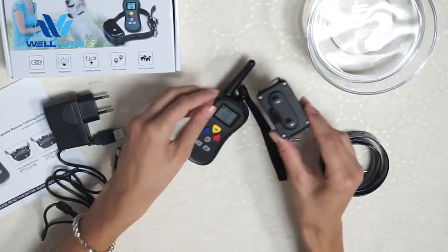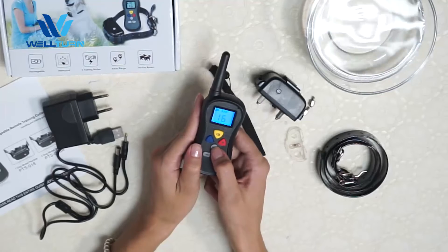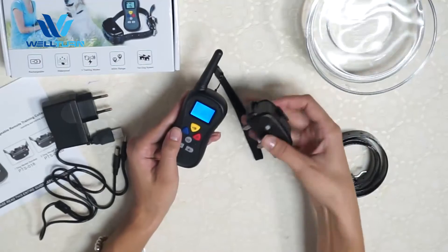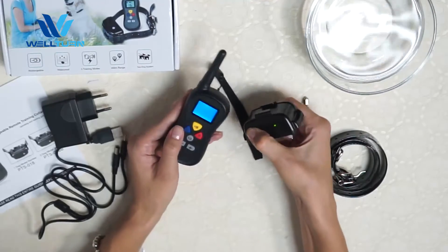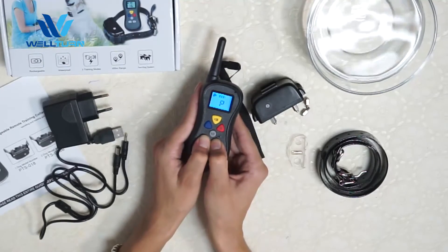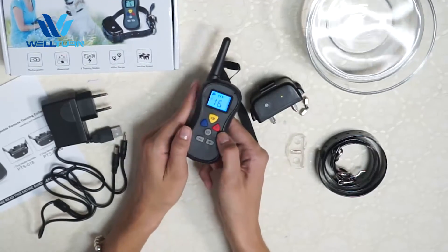Now we should sync the remote with the receiver. Turn on the remote and press the channel button for a few seconds until the letter P appears. Then turn on the receiver and press the switch-on button for a few seconds until the green light starts to flash. Then press the level buttons together until the green light is gone, and press the middle button again until the letter P disappears. Now it's ready to use.